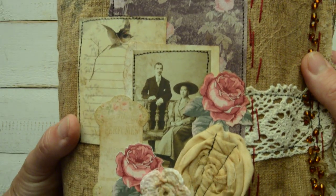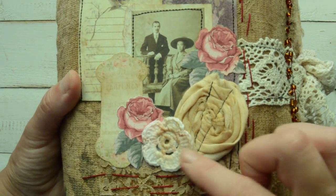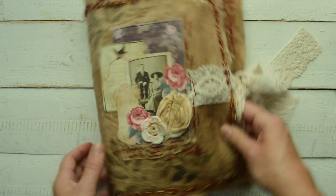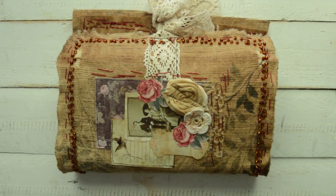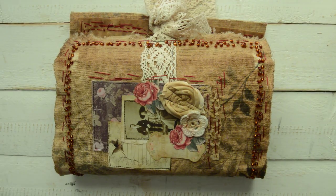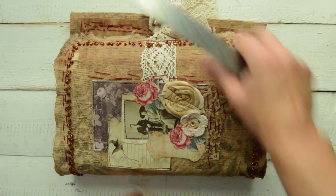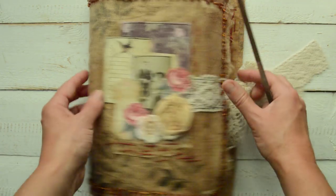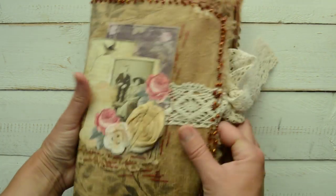Then I put some collage up there and crocheted rolls that go through the journal as well. Size-wise, I will have to turn this way to show you - it is eleven by seven and a half inches. It moves because there is no spine, but it is quite fat.